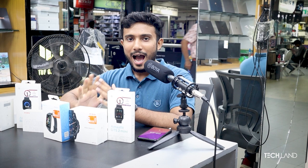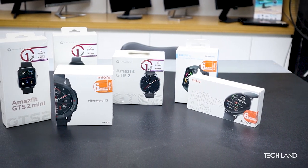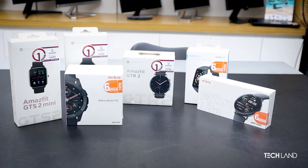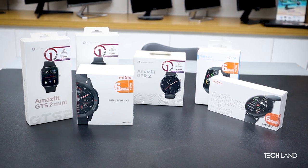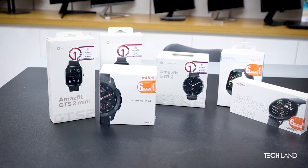Hello, welcome to TechLineBerry. Today, we are going to talk about some smartwatches. Smartwatch is one of the most important things in our lives these days. So today, we are going to talk about some hot-deal smartwatch products. Let's go to the video.